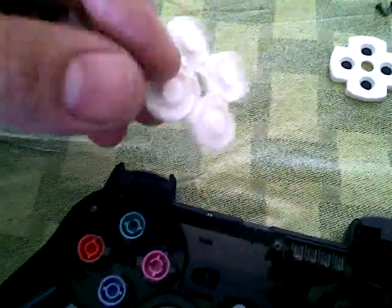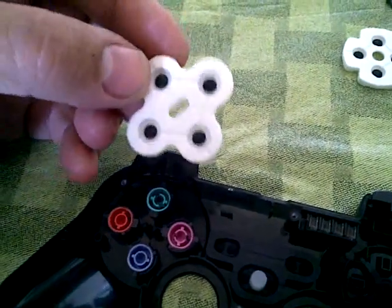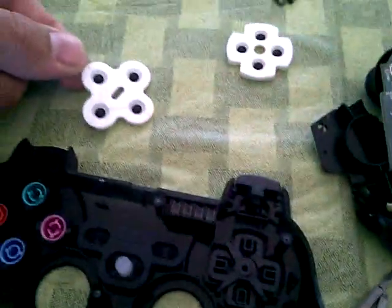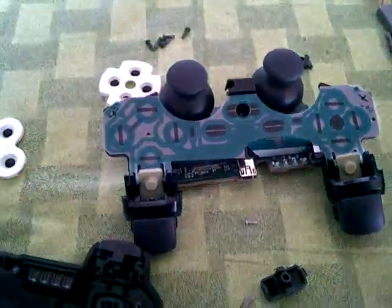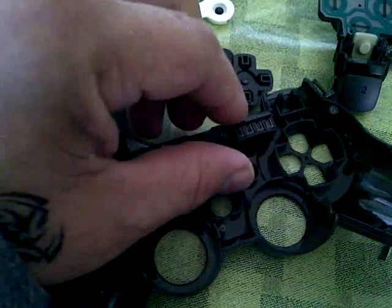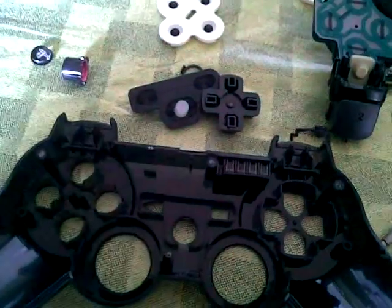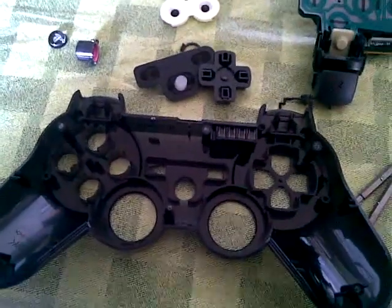You can proceed by removing the pads which create the contact for each one of the buttons. Make sure not to get any of these pads dirty, as they are metallic and create the contact on these conductive pads here. Next, the controller indicators — this is a very fragile piece of plastic. You'll want to pull down and remove carefully, not to break the four tabs that come through the plastic, which indicates which controller you are.